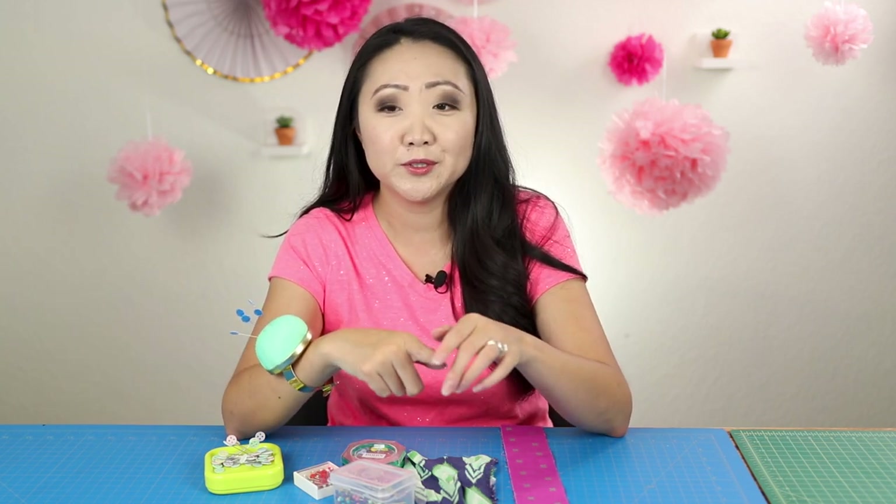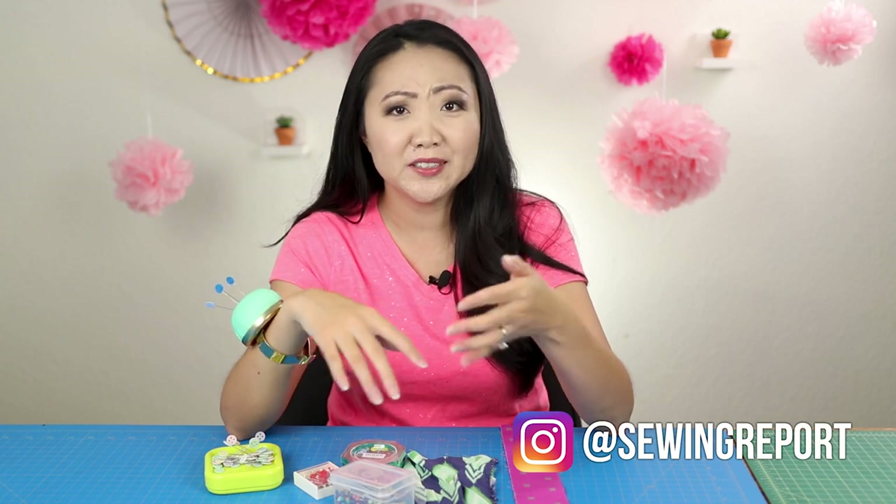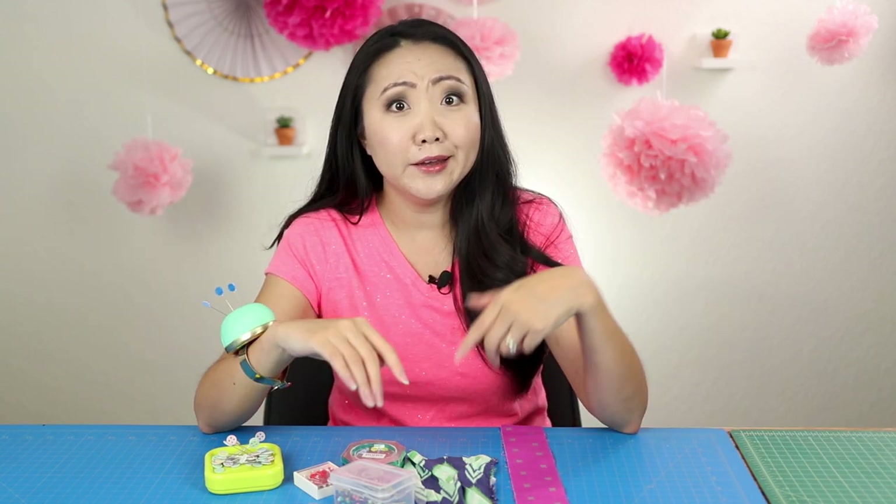Welcome to the Sewing Report, I'm Jennifer Moore helping you discover your love of sewing, crafts, and DIY projects. We've got another viewer request episode — I'm going to be talking all about my pin collection, how I came to own this many pins, what I think of them, and we're going to do demonstrations to show you: is there a difference? Are they all the same? Should you spend more money on pins?